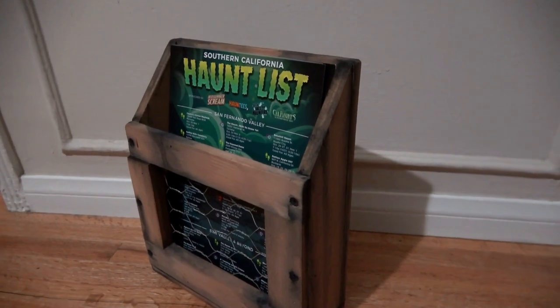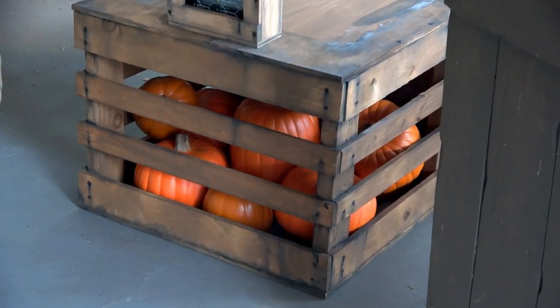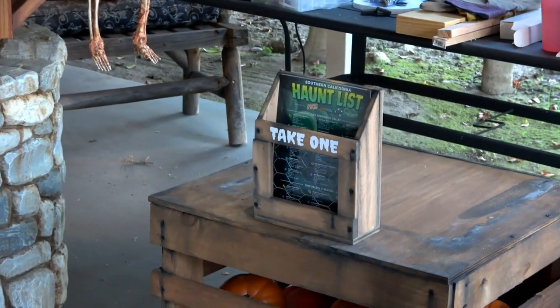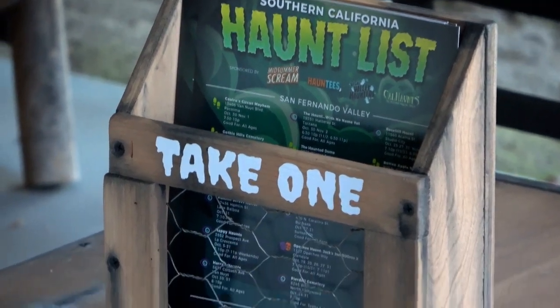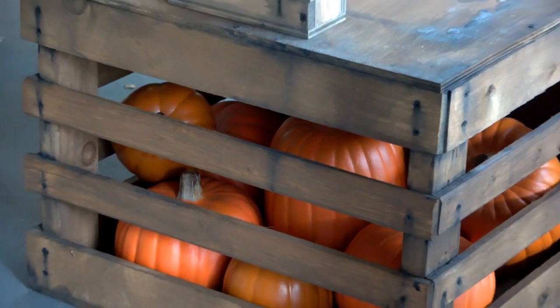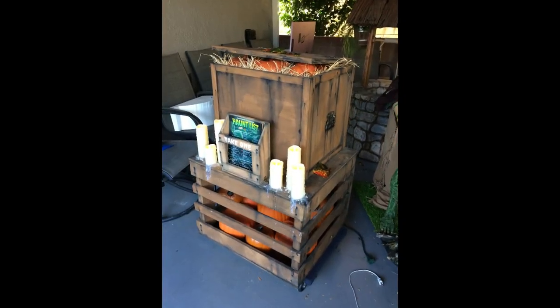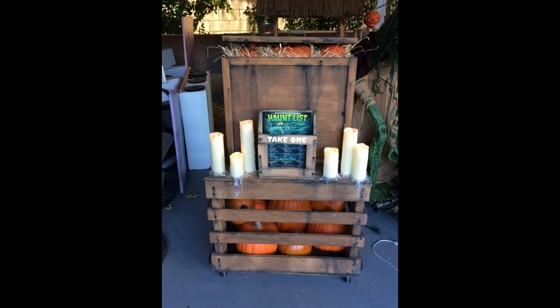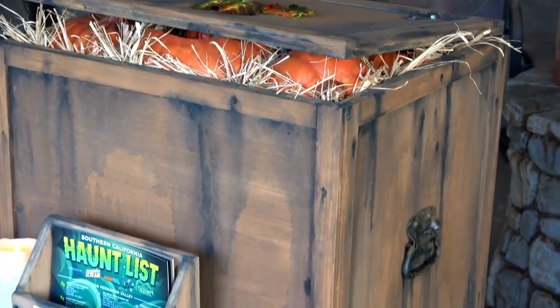So next, we built the wood holder for the haunt lists and then we mounted it to the top of the crate. And to finish it off, we added some LED candles with hot glue drips and some fall leaves that help to hide some of the hardware.